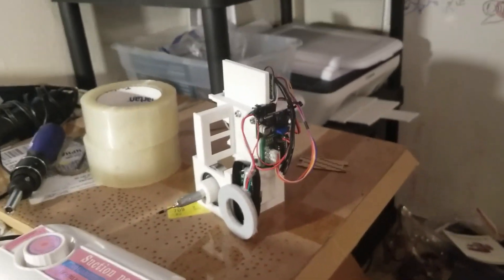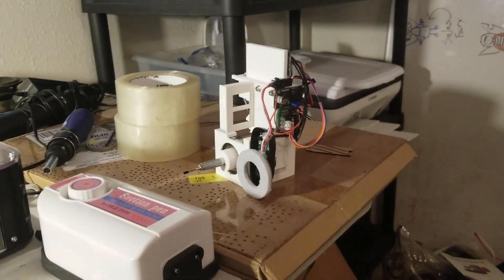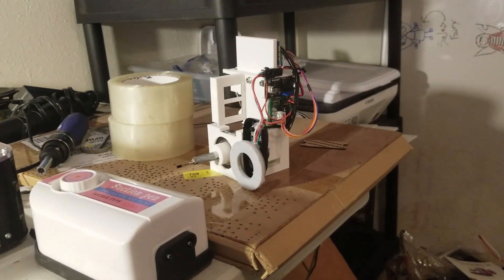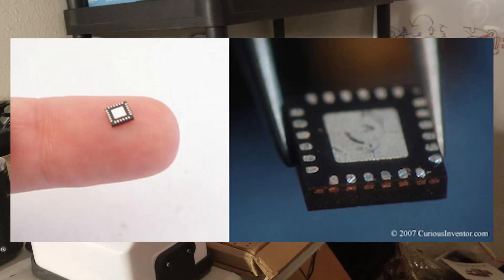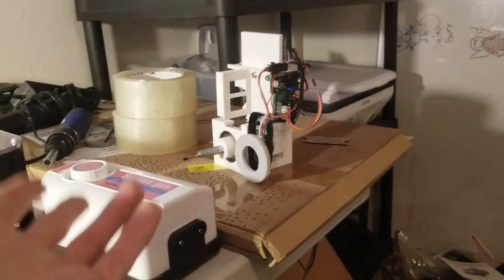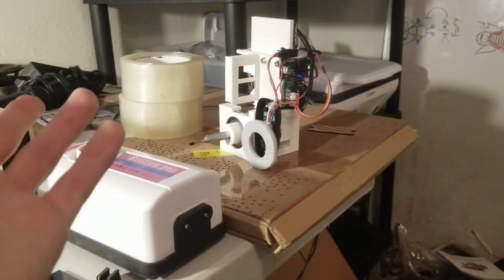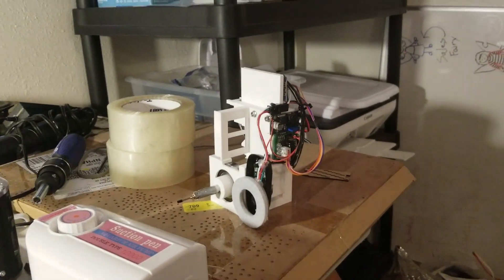However, in the coming months, Lixie Labs will have a third product that uses a 0.4 millimeter pitch pin pitch QFN chip. There's no way around it — that's the only package it comes in, which is fine. They're easy enough to place and cook in the toaster, but I don't want to place all those myself.